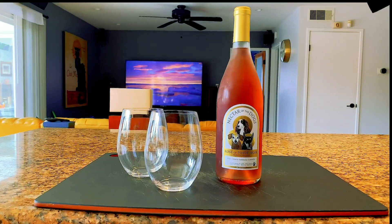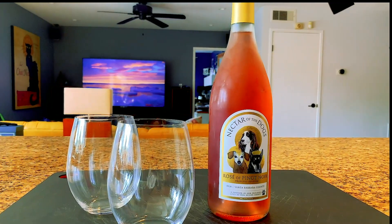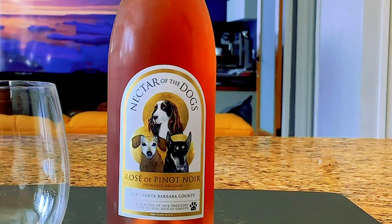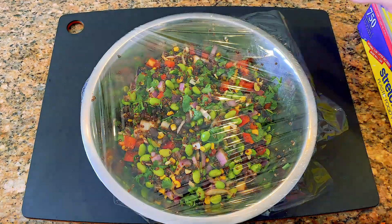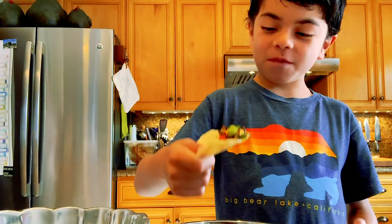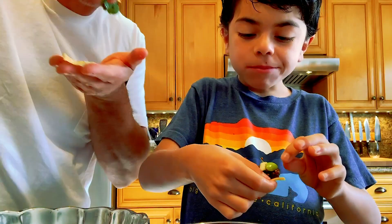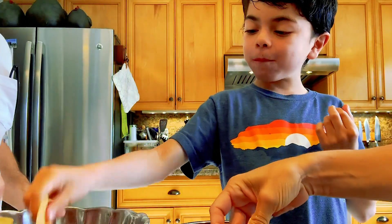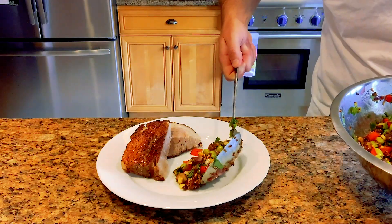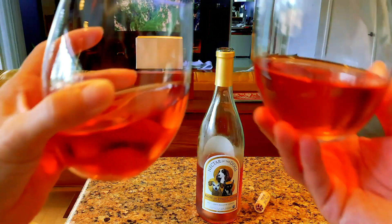The Dijon in this vinaigrette highlights the crisp vegetables and pairs beautifully with a semi-dry, light-bodied rosé — and I know the perfect one. It's best to pop the salad in the refrigerator for a couple of hours to let the flavors combine, but the family usually invades the kitchen and steals a nibble or two. Serve it as a dip or a side dish with a beautifully cooked pork belly — either way, you can't go wrong.